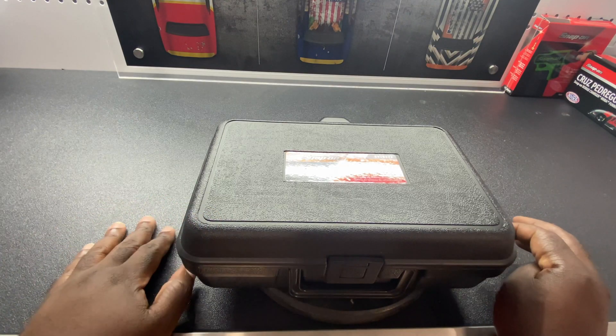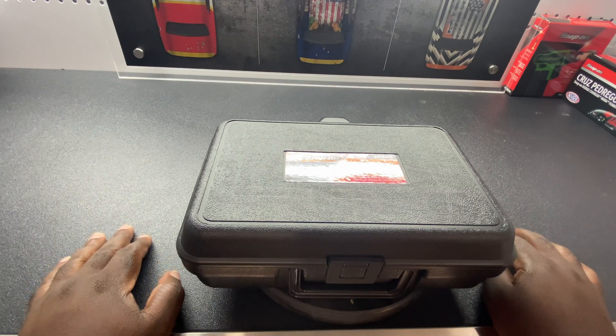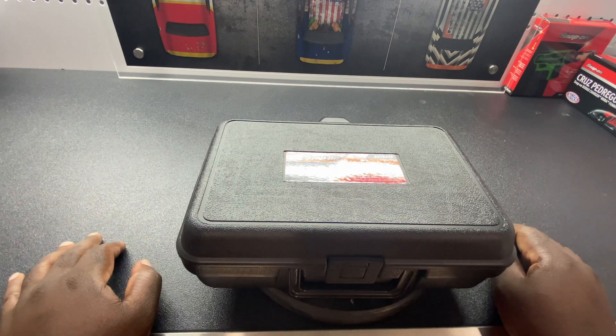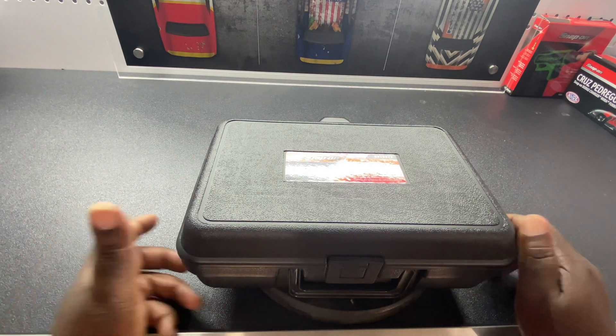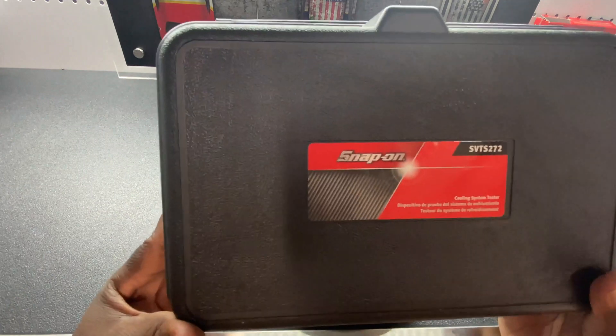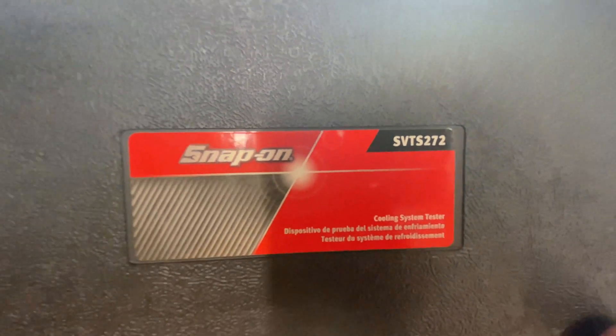Today's tool we're going to be going over is a coolant system tester. Usually if you have a small leak, you're losing coolant, or maybe overheating, you want to check to see if you have a leak in the system. This is the Snap-on right here — the coolant system tester.